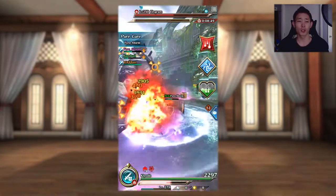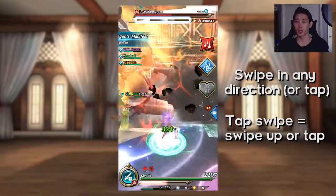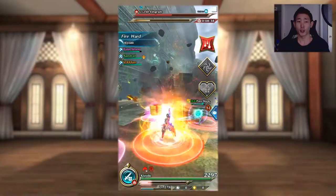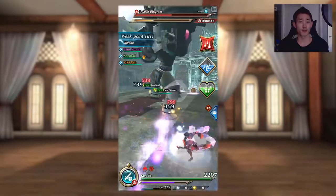After pulling yourself in with Demon's Hold, you can swipe in any direction to perform a Demon Strike. Tapping instead of swiping does the same thing as swiping up, so just for clarification I'll refer to it as tap swiping. There are three types of Demon Strikes, and each type has a different amount of invulnerability frames — I'll explain them from shortest to longest.